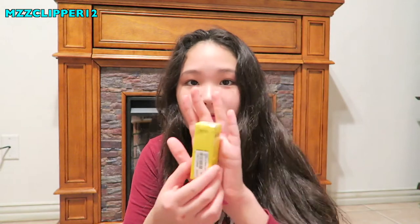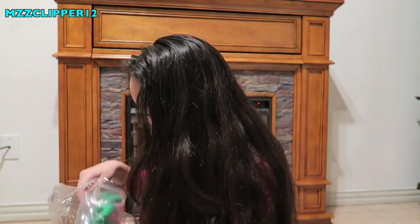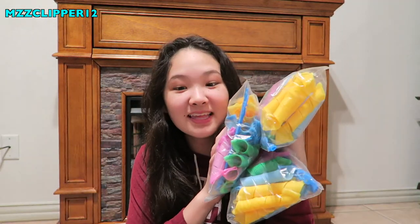Next thing is a lip mask. And then we have a bunch of hair curlers — because I have so much hair, it's unbelievable. We got three bags of hair curlers, three bags of these, so we're going to do that tonight and it'll be on the vlog.